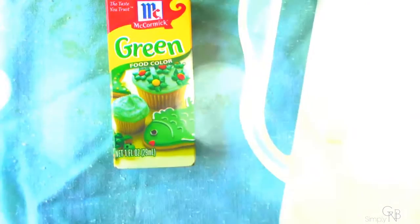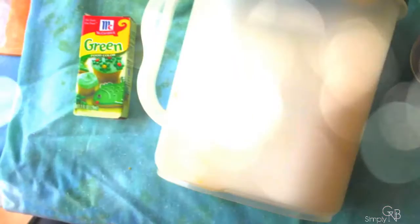So what you will need to make this lip scrub: food coloring, any color of your choice — I happen to use green because that's all I had — granulated sugar, a bowl for your lip scrub, and then any flavor of your choice. I'm using vanilla.